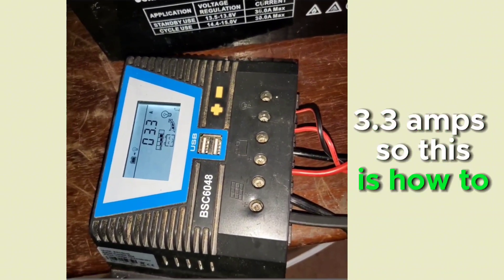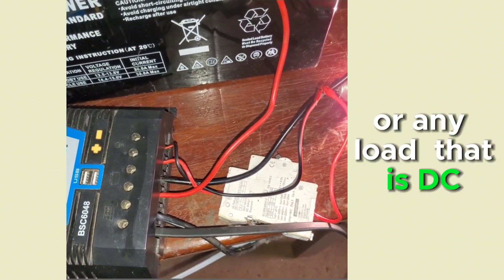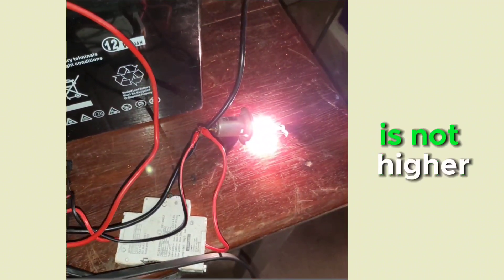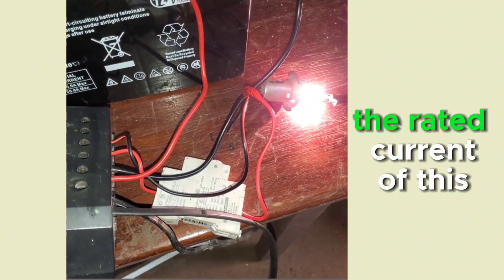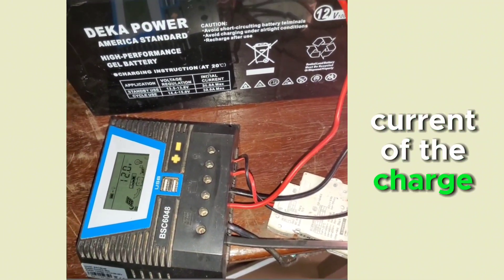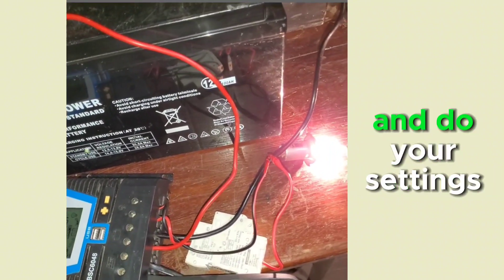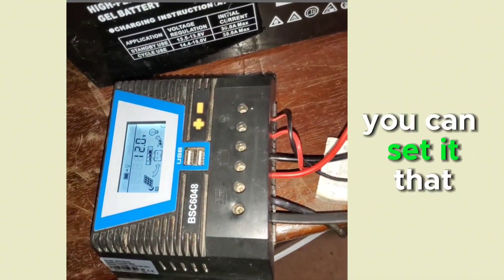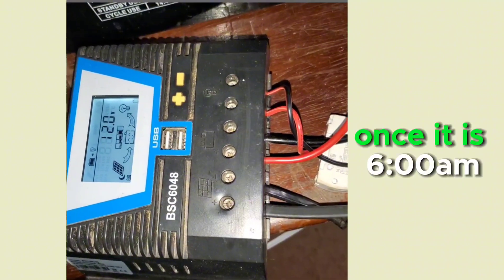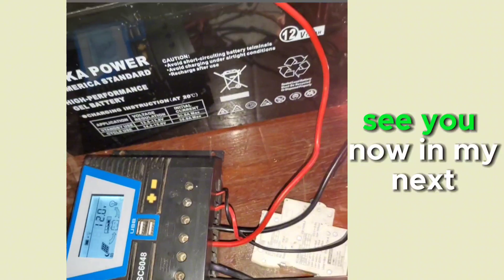This is how to connect a DC load — whether a water pump or any DC device — to your charge controller. One important thing: make sure the load's current is not higher than the charge controller's rated current. This controller is rated at 60 amps, so no load should exceed that. You can also connect solar street lights here and set a timer — for example, the controller can automatically switch the load on at 6 PM and off at 6 AM. Thank you for watching, see you in my next video.